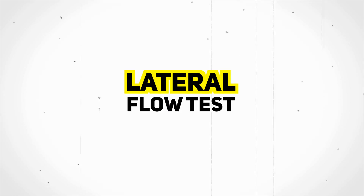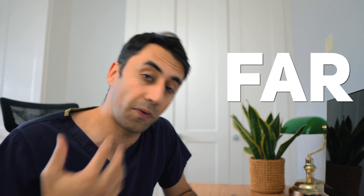Welcome to this quickfire video on how to do a lateral flow test. Remember, if you've got COVID symptoms, you have to get a PCR test, which is far more accurate.